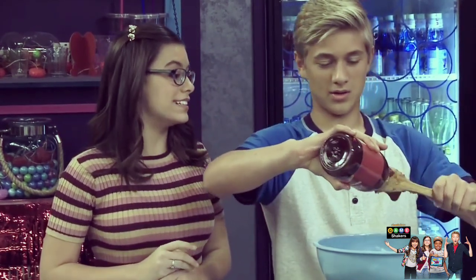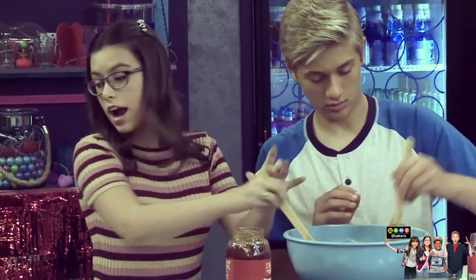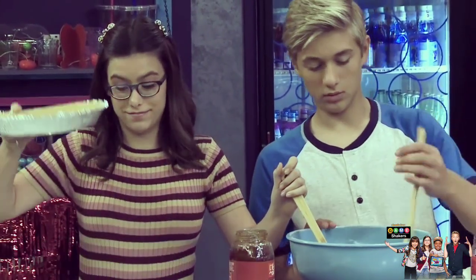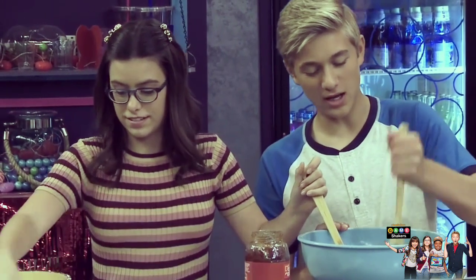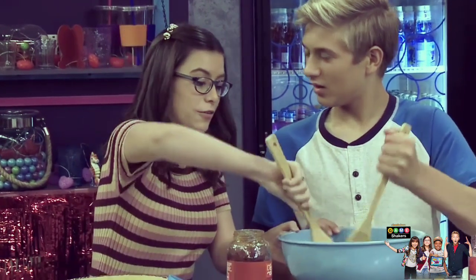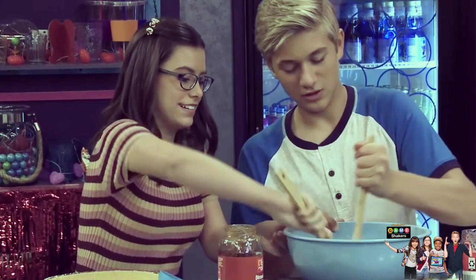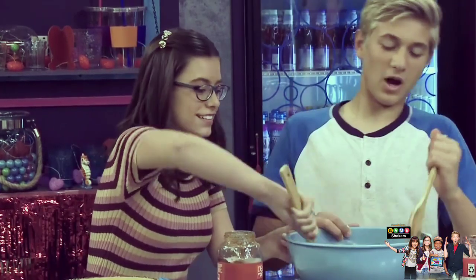We're gonna mix it all up, mix it. And then we're gonna grab our pie shell so we can dump all the ingredients inside. Mixing, mixing, mixing — looks delicious!